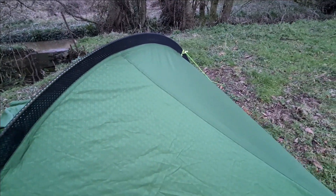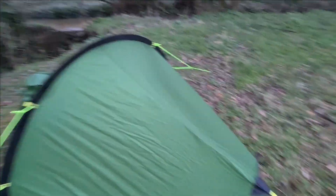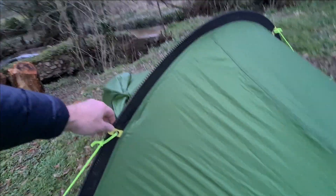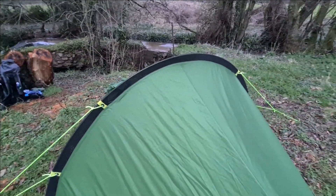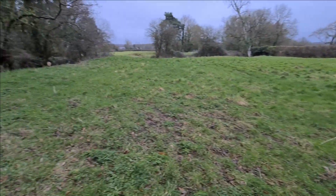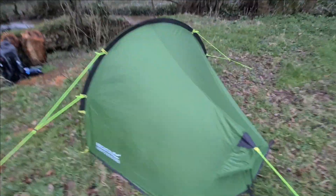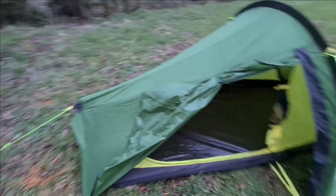I quite like this mesh end because on these types of tents, the worst part that's going to catch the wind is the big panel — you should be facing this way into the wind for the air vents to work. With the mesh it lets a lot of air through, hopefully reducing tension and pressure. I tried to set this into the wind but the wind kept shifting direction, so I'm not sure how it's going to work tonight.